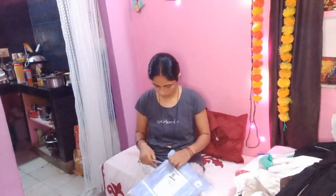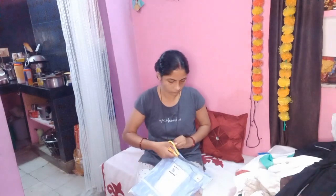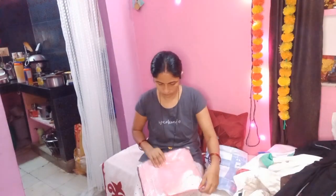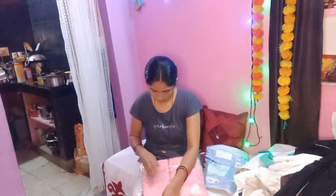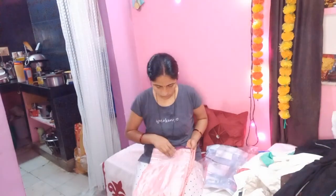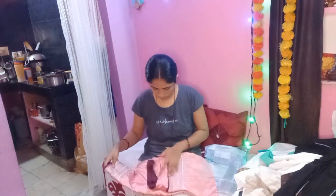I will not make a separate fan cleaning video, but I will add more time. Here you can see this pink color item — we will open and see how it is. In the next video, we will share this and see what the purple color looks like.